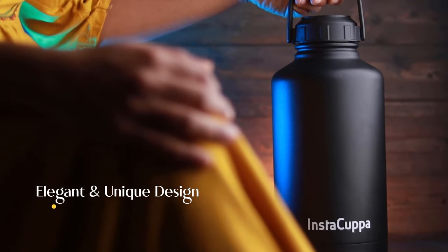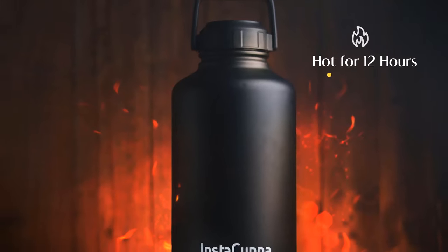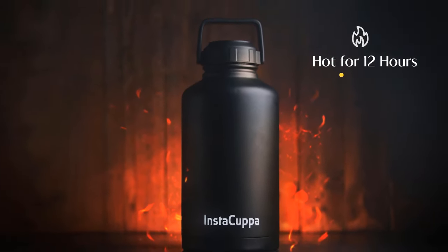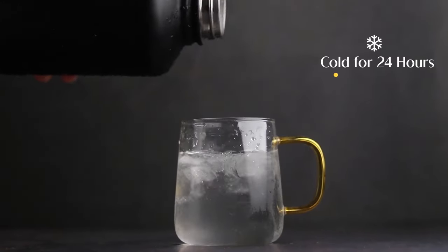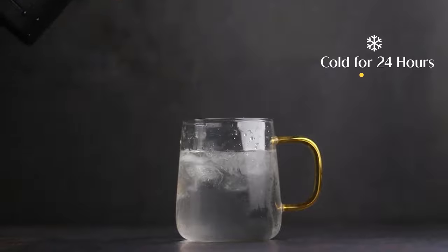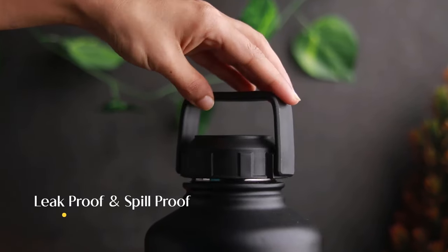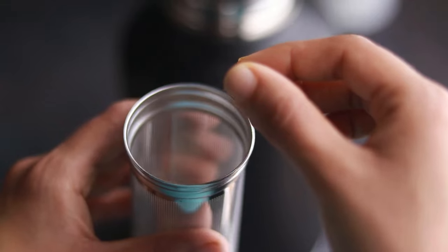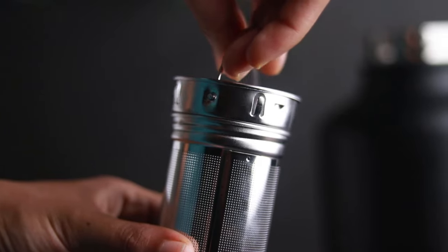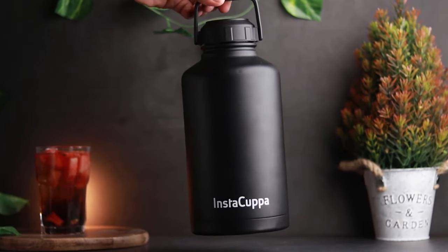Double walled elegant and unique design that keeps beverages hot for up to 12 hours or icy cold for up to 24 hours. Leak proof and spill proof with stainless steel fruit infuser for a healthier flavored drink. Hydrate more, refill less with Instacupper thermos bottle.